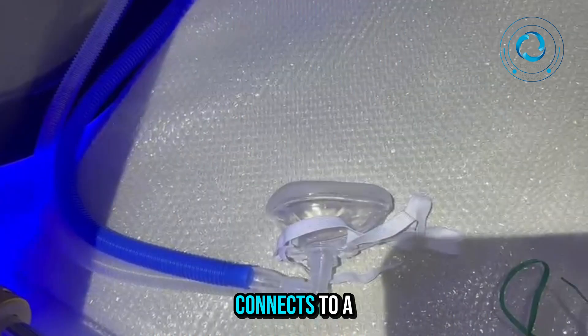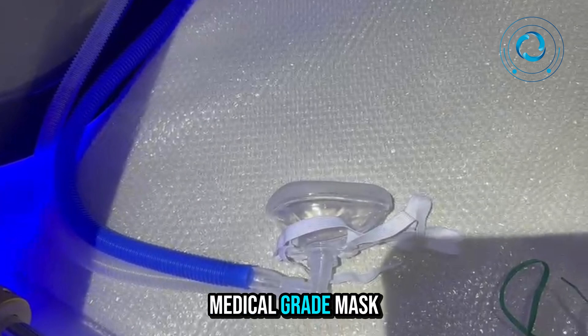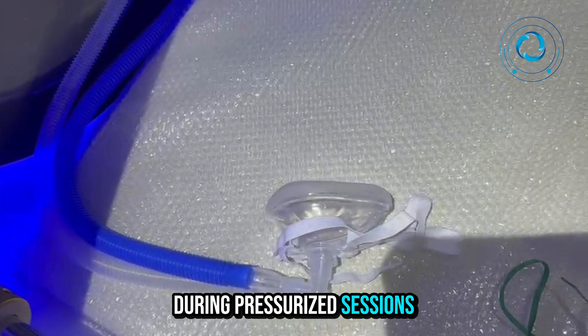The BIBS system connects to a comfortable, medical-grade mask. It's lightweight and features adjustable straps to ensure a secure and air-tight fit during pressurized sessions.